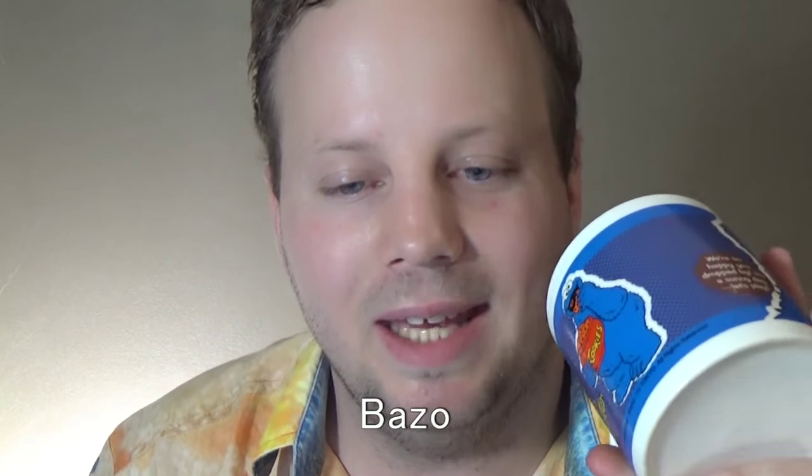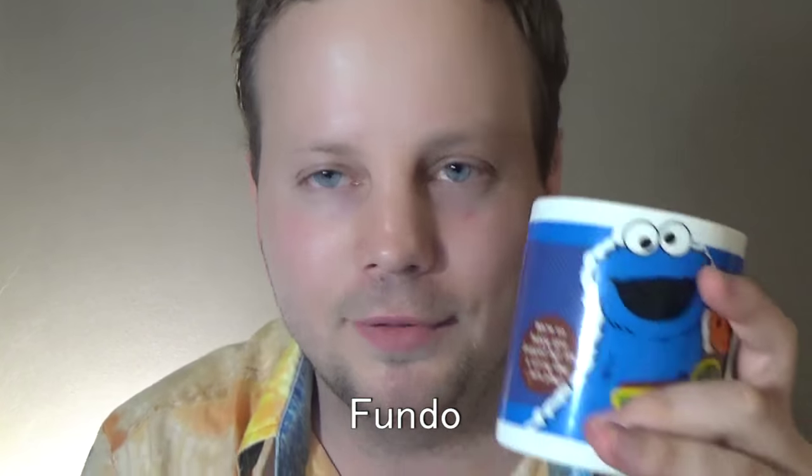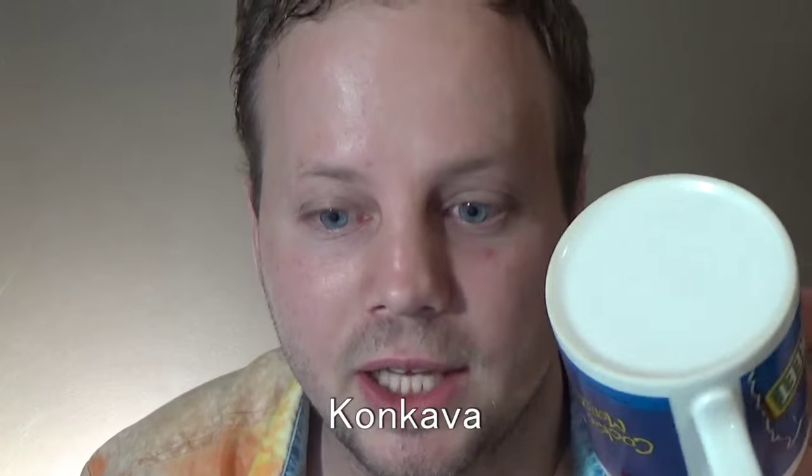The next thing you'll notice is that it's got a bottom or a base. The word for base in Esperanto is baso, but you could also say fundo, which is another common word for the base of an object like this — so baso or fundo. The next thing you'll notice is that this one is actually concave — it goes in a little bit. The word for concave is konkava.